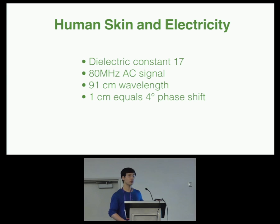In the case of the human body, the skin has a dielectric constant of 17. That means if we have an 80 megahertz AC signal, it will travel through our skin with a wavelength of 91 centimeters. And each centimeter it travels, it changes its phase by roughly 4 degrees.